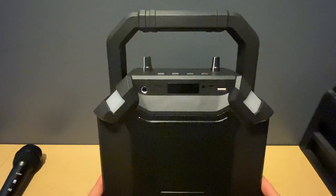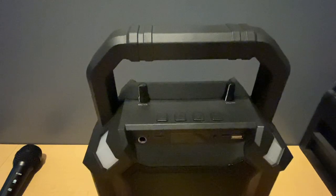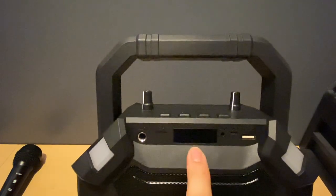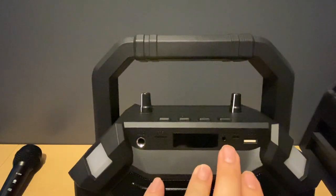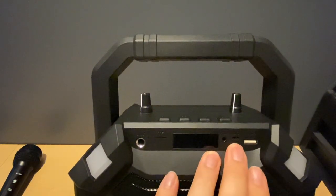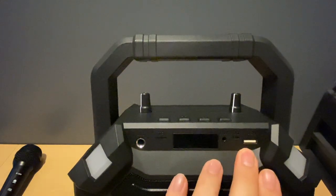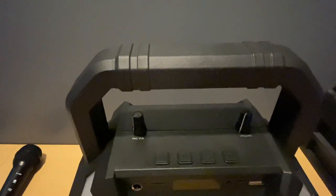At the front of the speaker you have the lights we went over, the microphone jack, the SD card slot, and the screen which lets you know what mode you're in. You also have the auxiliary port, the DC port for charging, and the USB slot for your USB flash drive.